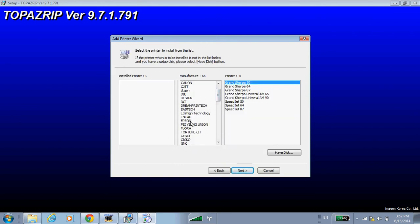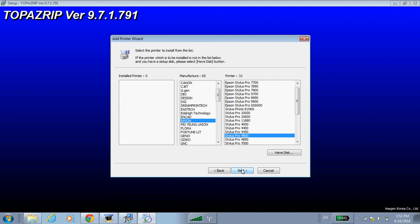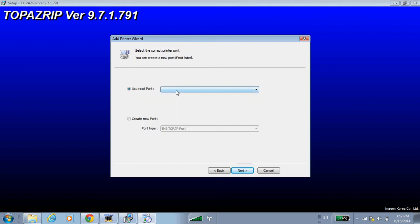Select the printer from the list — in this case the Epson Stylus Pro 4800 — and click Next. Now it's going to ask us to choose a port. The crucial thing is that you'll see two related ports: one is a USB Windows driver for the Stylus Pro 4800 — that's the Epson driver we just installed, which you can use if you have communications problems — but the best port to use is labeled with a port number and ends with TNS USB. This allows Topaz to speak directly to the printer.